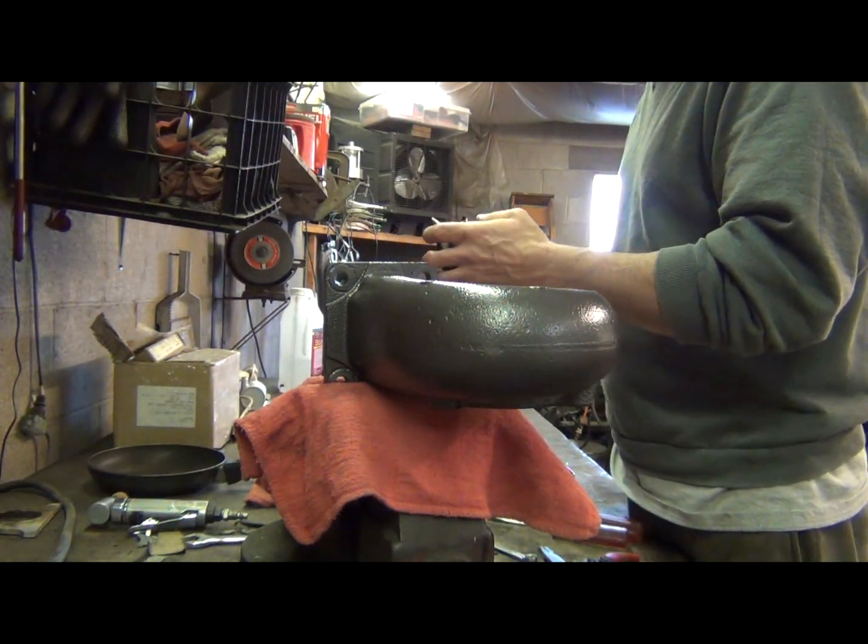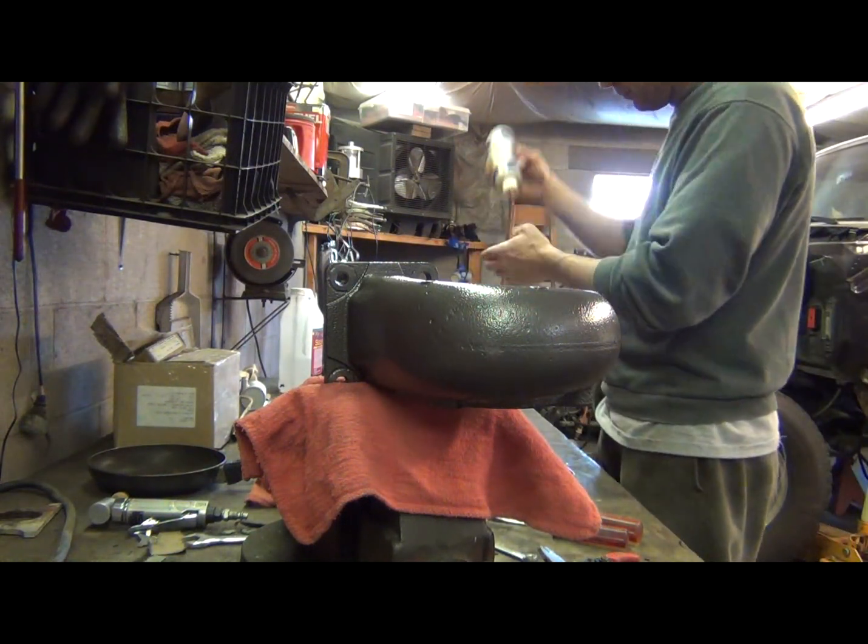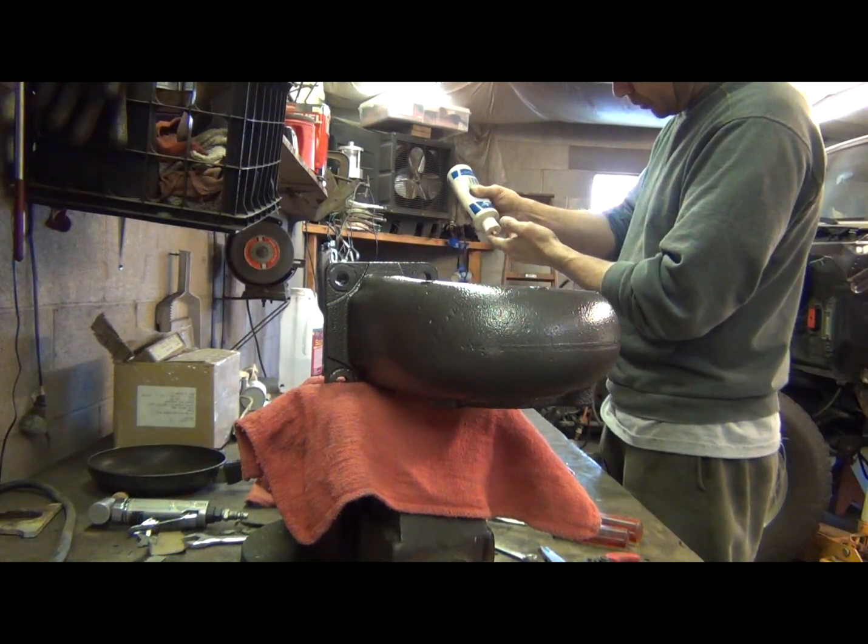I've already greased up my bushings a little bit. I'm going to put a little bit more assembly lube on that tension ring.